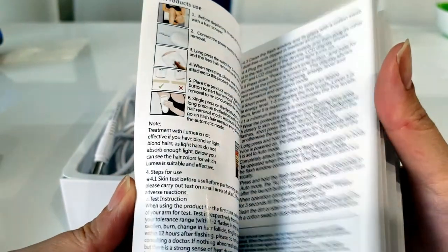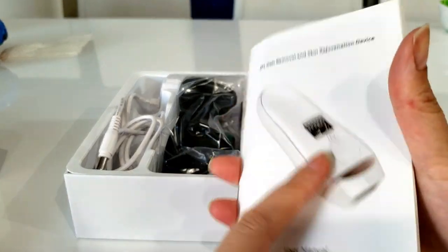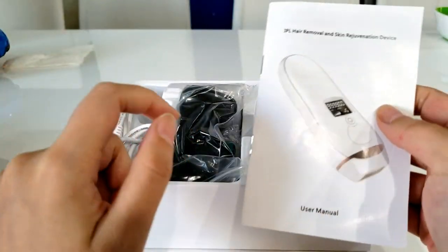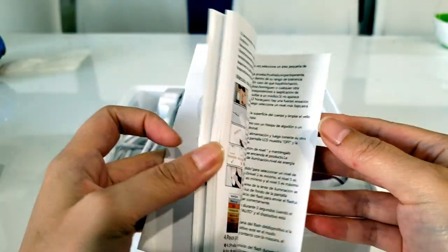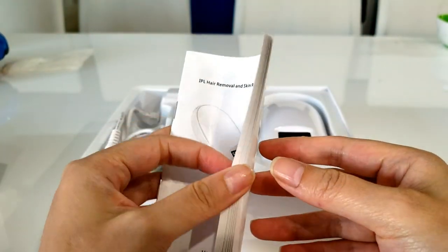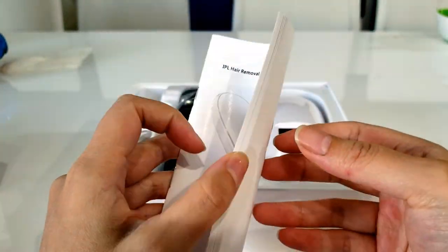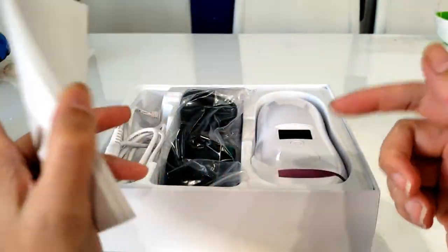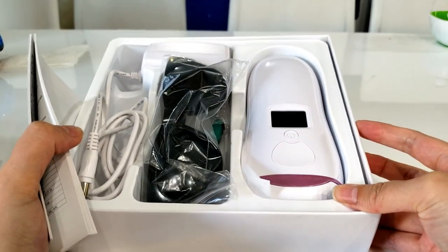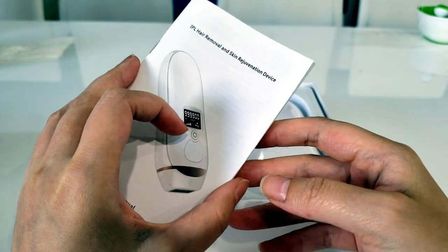I'll definitely keep you updated on my progress and any new information I learn about this IPL hair removal device. Make sure to hit the subscribe button and ring that notification bell so you'll know when I post next. Thumbs up this video and leave a comment — do you think this will work or not? Let's take a poll and see if this will work on my hairy beastly body. I'll see you guys next time, thanks for watching, bye!